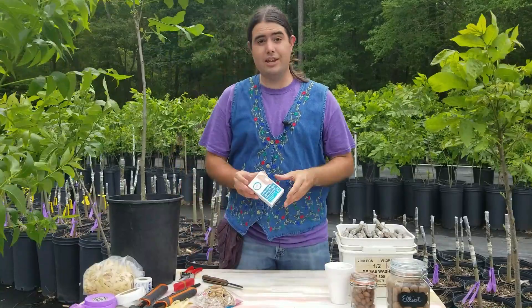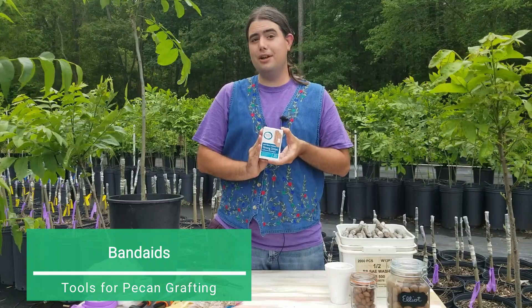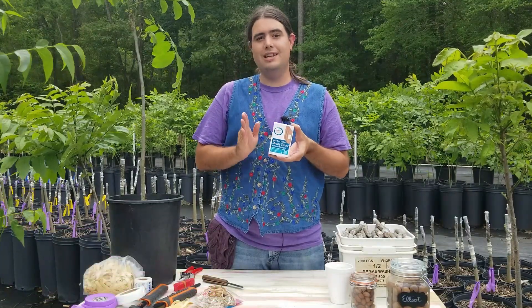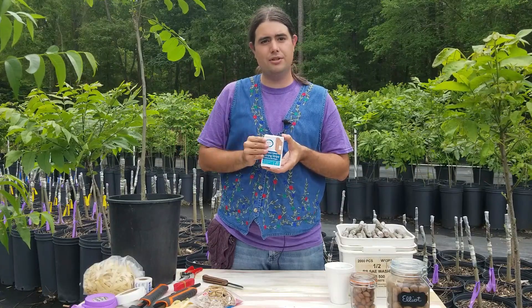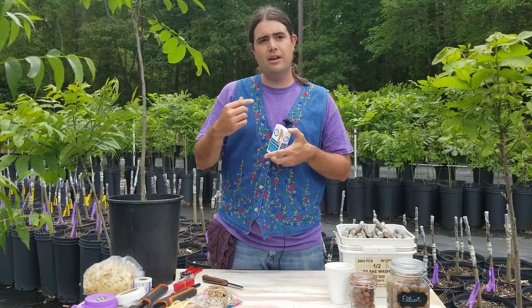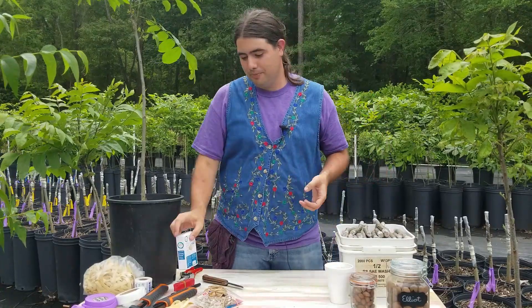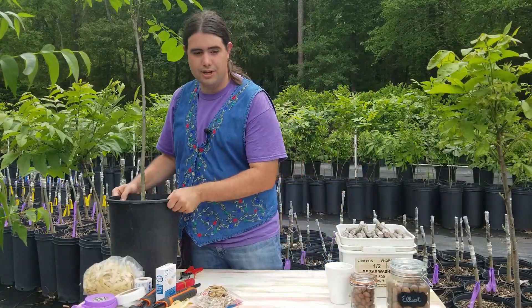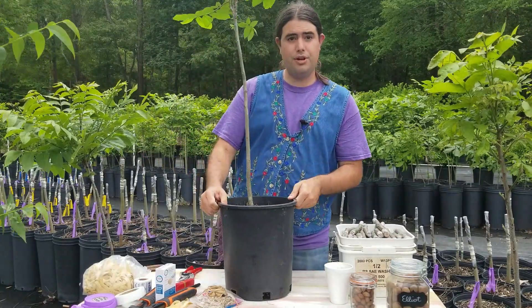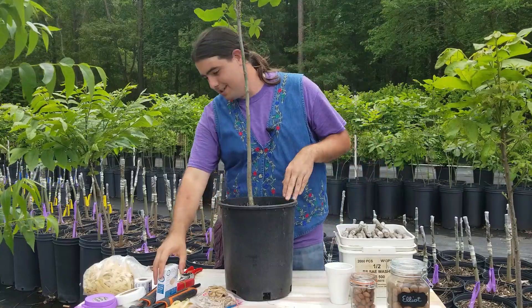An important part of any grafting kit is band-aids or some other protection. Unfortunately, if you do it long enough, you're going to cut yourself. When doing around 300 grafts in a few short days, you might want to preemptively wrap some areas where you're rubbing yourself raw. Now let's go ahead and jump into doing our number one tree. We're going to do several trees, and the next one will be close up so you can see how to do it.